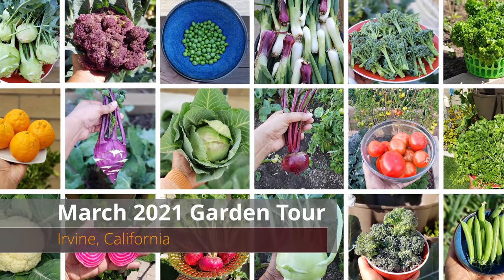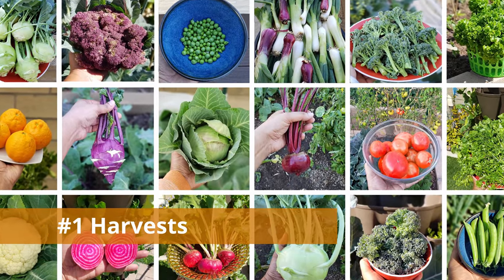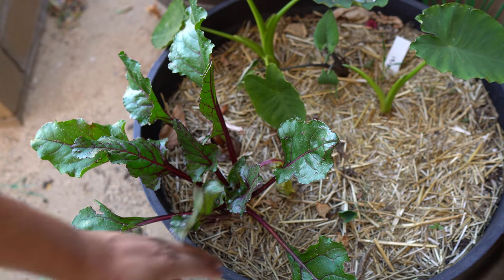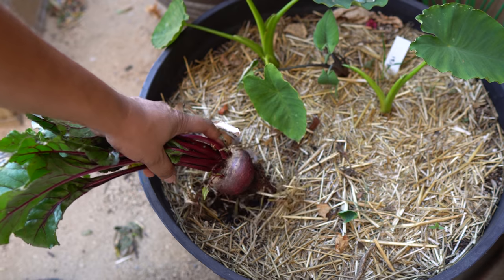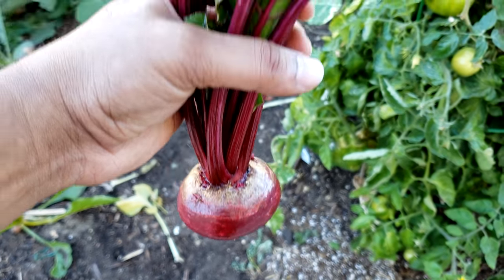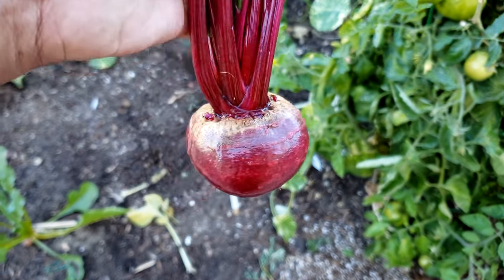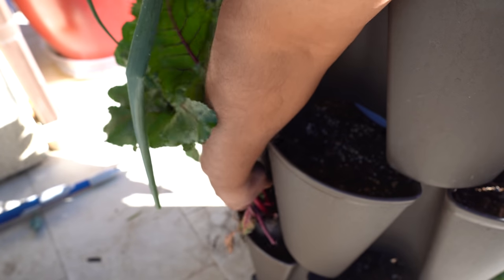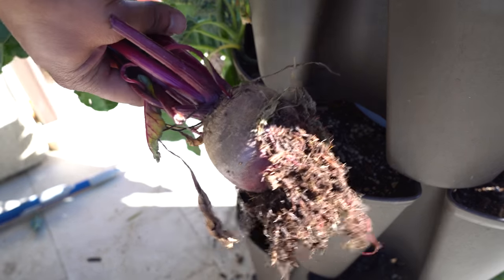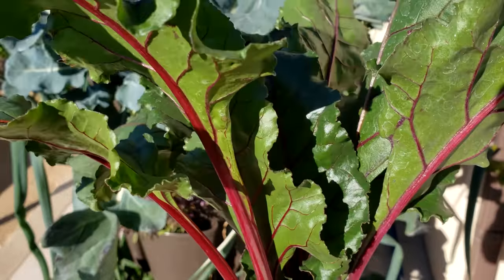Welcome to the California garden in the month of March. Let's begin with the harvest we made this month, beginning with beets. We were growing beets all over our garden — this one was growing next to our taro root plants in a container. As you can see, you can grow great beets almost anywhere, in any container or in the ground.